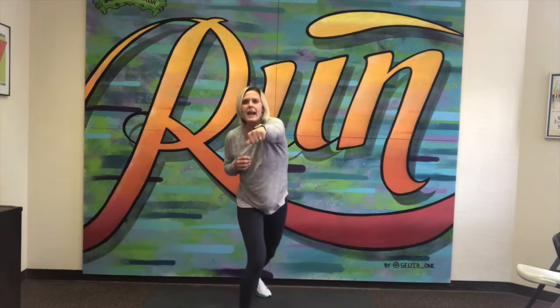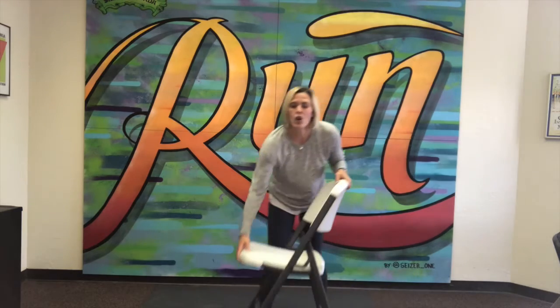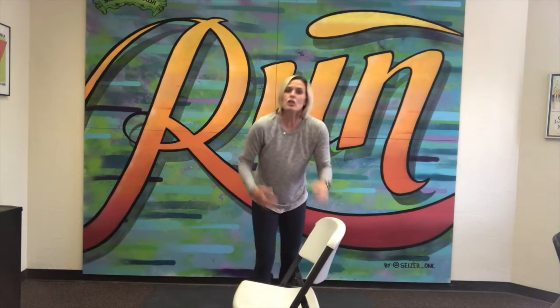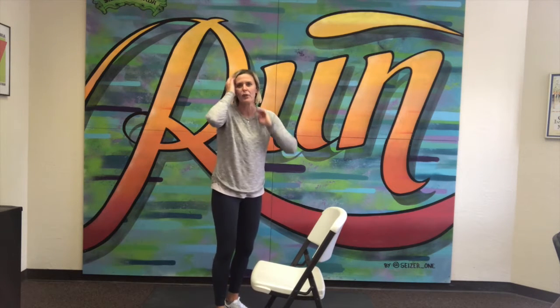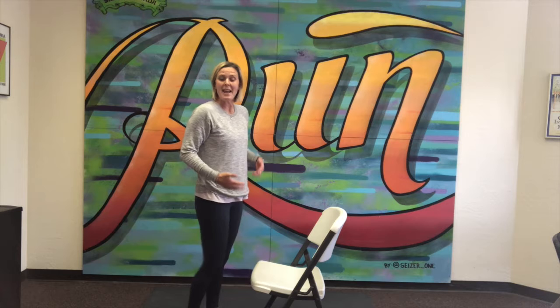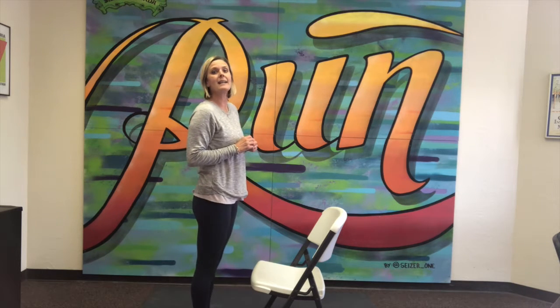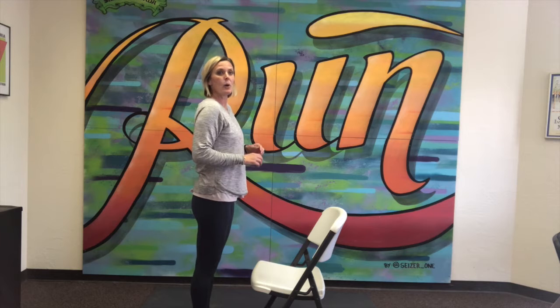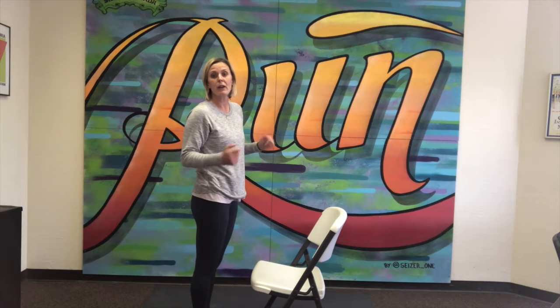Now I'm gonna grab a chair because that's what I have access to at home — you might have a stool. Just make sure you choose something that is safe and stable to climb up on so you're not going to fall over. This chair is quite high; at home you might want something a little bit lower. We're going to do 10 step-ups. You can alternate legs or stick with whichever leg feels better for you.